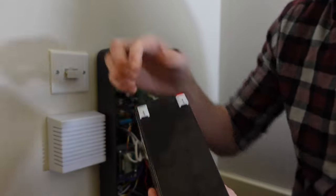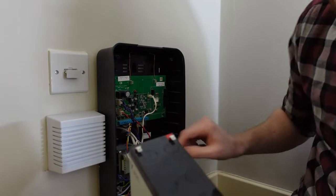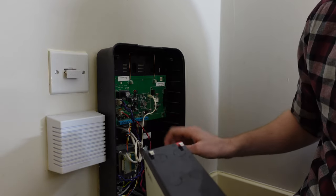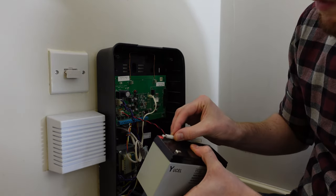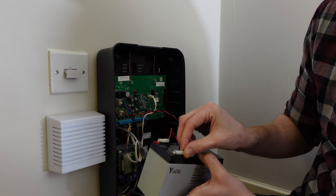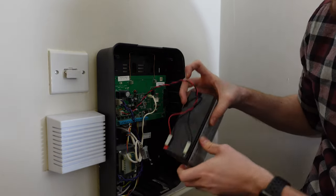We can see my replacement battery is rated for the same voltage and amp hours as the existing one. I'm going to start by removing the plastic tabs which cover the terminals and I'm going to reconnect the power for the alarm, ensuring that I connect red to red and black to black. So pop the red one in there like that and the black one in there like that. Now to slide this battery back inside the unit.